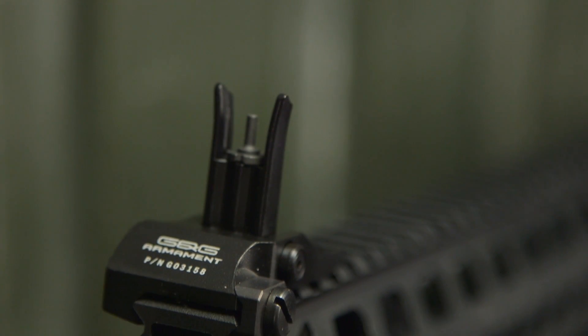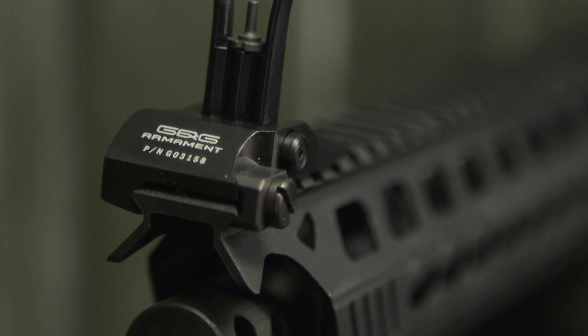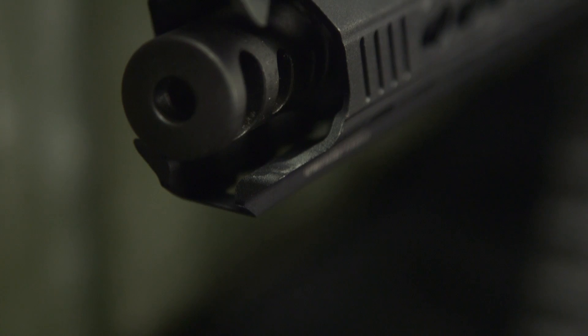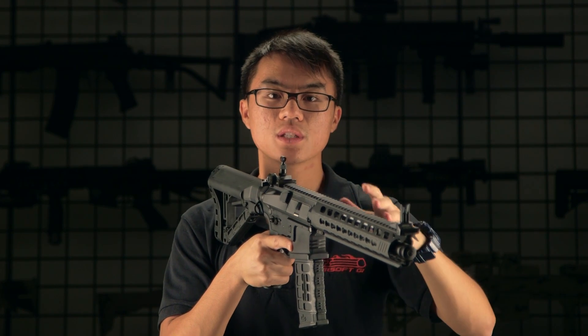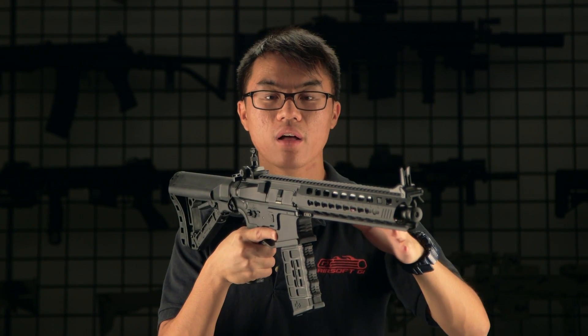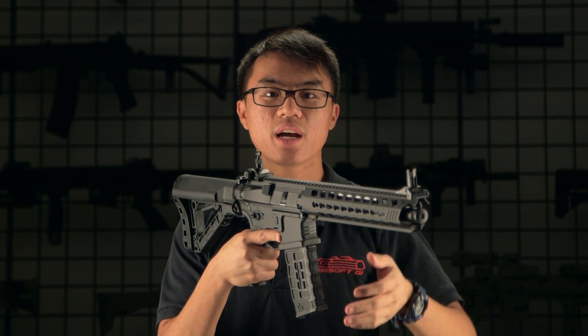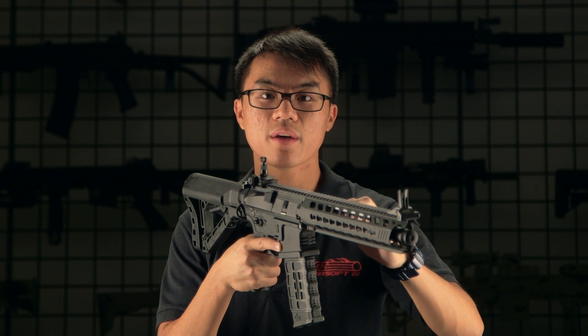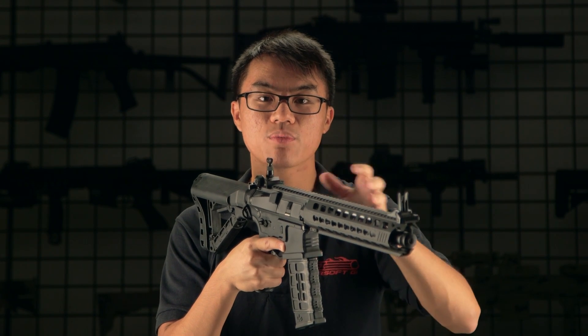At the very front of the gun, the outer barrel and flash hider sit flush and provide a very unique and aggressive design. Moving on to the top portion of the gun, it features a monolithic style upper rail. This houses the front and rear iron sights, and the uninterrupted surface allows you to mount an optic at the proper height and distance for correct eye relief.